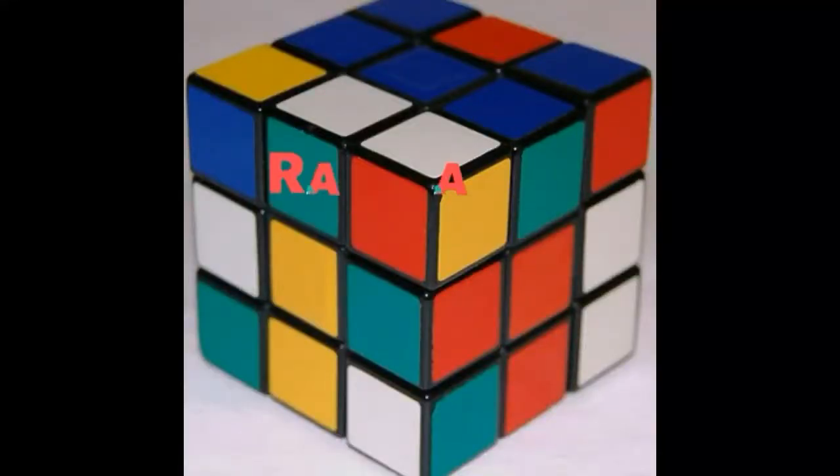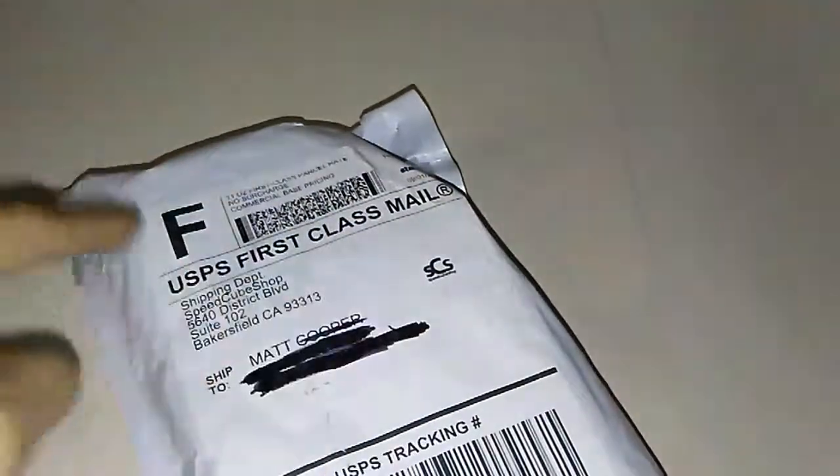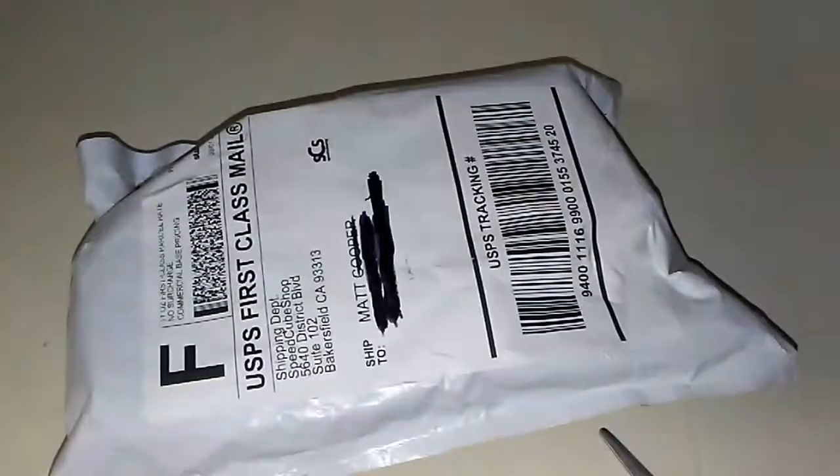Guys, this is Trap Daddy Satan, as always, coming at you today with a brand new unboxing. So, this unboxing is from Speedcube Shop. I'm pretty sure you can read. So, let's just get into this. I know exactly what's in here, mostly because I have it up on my other phone. Excuse the pink case. So, let's just get right into this.